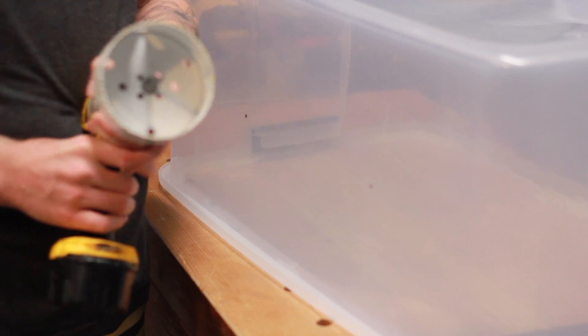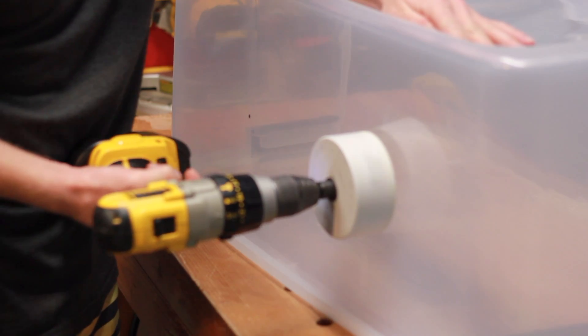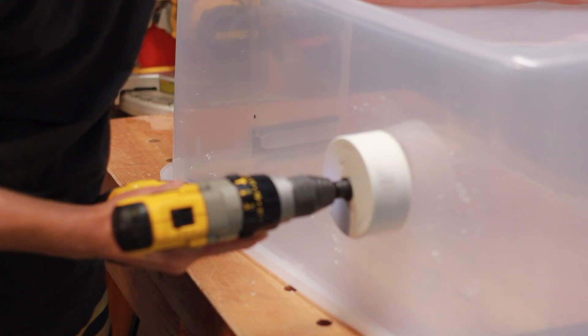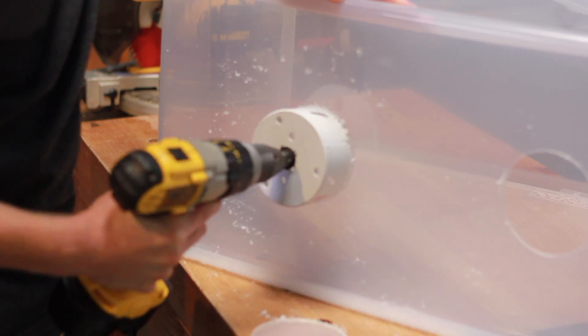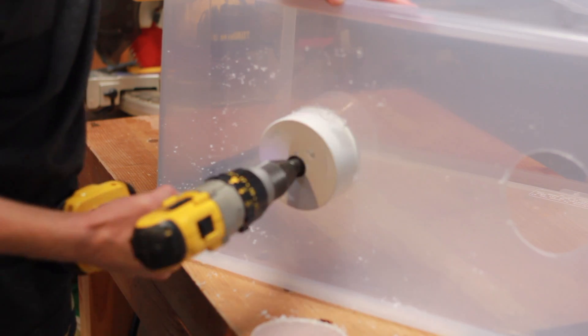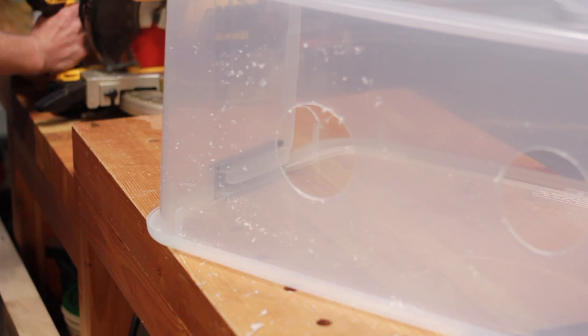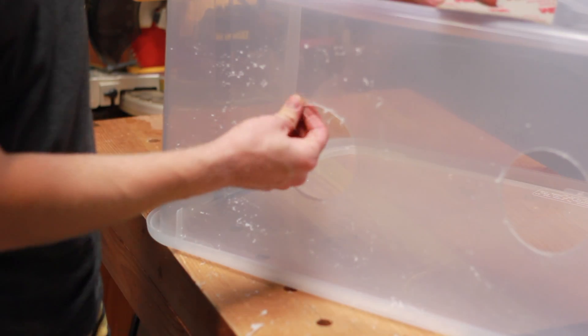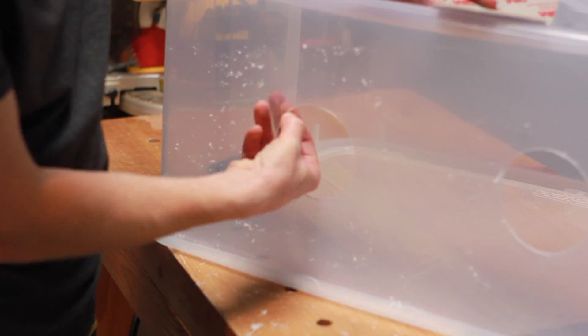I'm lucky enough to have a big asphalt saw that's about the right size, so we'll go ahead and punch some holes right on through. Make sure you wear your safety glasses. Pick off any big pieces and clean up the inside of the edges a little bit.